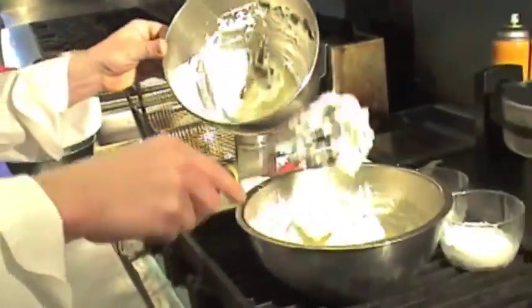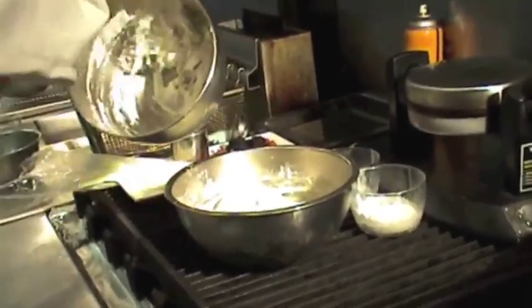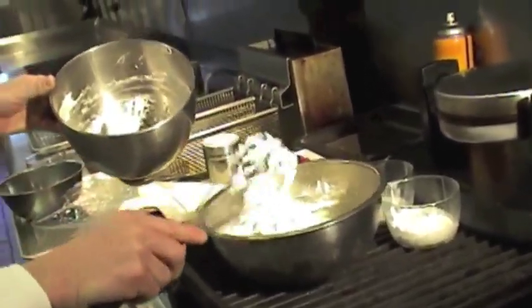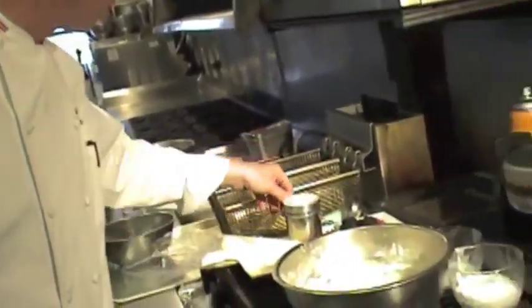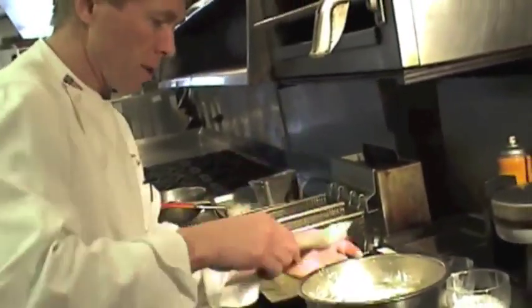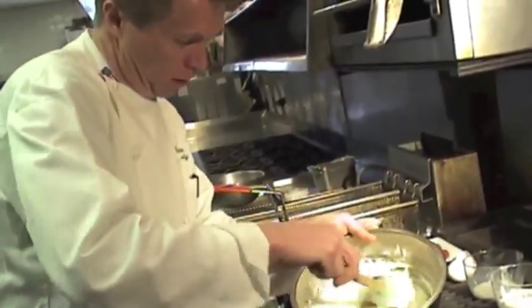You add the whipped whites to your waffle dough. I like to use a little spatula to be a little more gentle with the dough. Keep it nice and puffy. See, that's perfect.